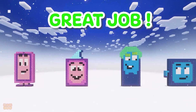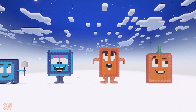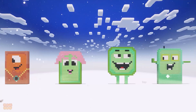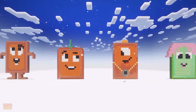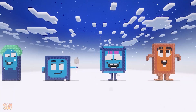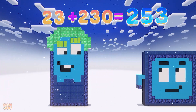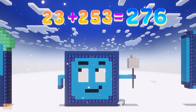Great job! Let's continue. 23 plus 230 is 253. 23 plus 253 is 276.